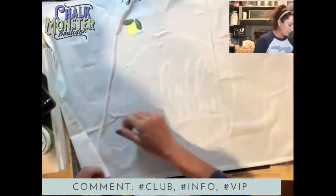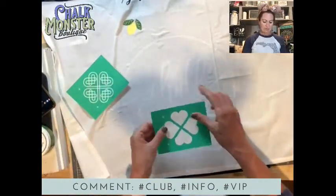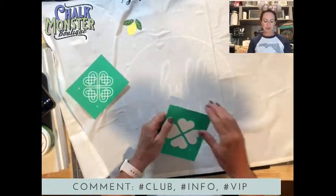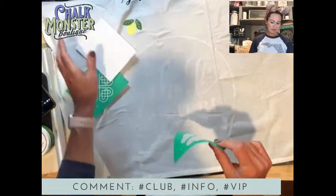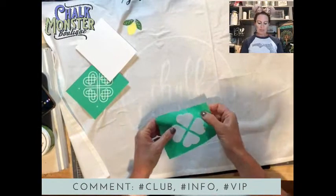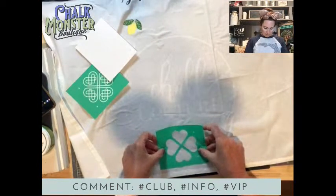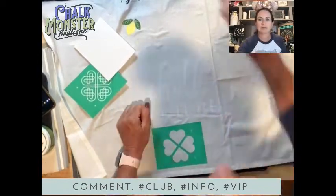Here we go. We're going to do this one first. This one has a number one on it and this one has a number two, so you don't have to worry about figuring it out — it tells you what to do. It has little markers on it, but the chalk markers are really for chalk so that you can line up your designs. We don't want to ink them because ink won't come out.